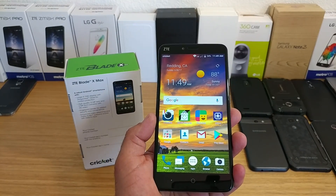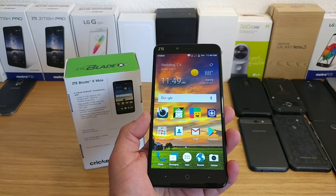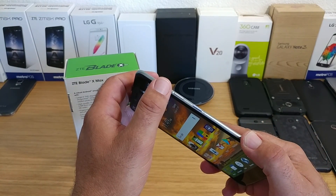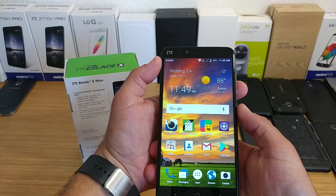I did post a video earlier today showing you one way, but there's actually two ways that you can take a screenshot using the ZTE Blade X Max. The first way is the one I showed you at first, which is the more traditional way — holding down the volume down button and the power button at the same time.